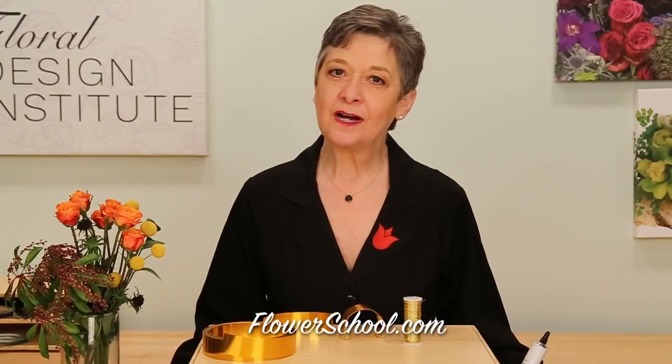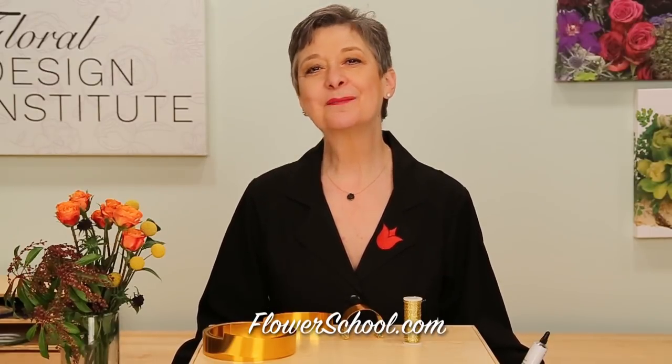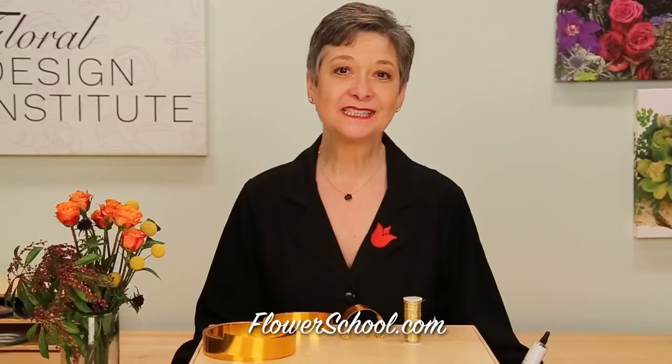Welcome to the flowerschool.com video library. I'm Leanne Kessler, Director of the Floral Design Institute, and today I want to share with you an on-trend wrist corsage perfect for prom and wedding throughout the year.